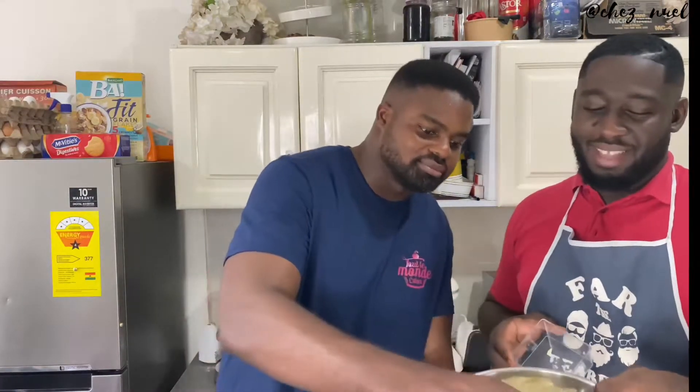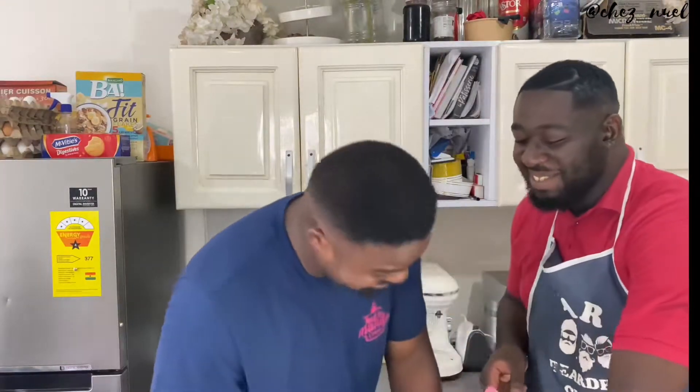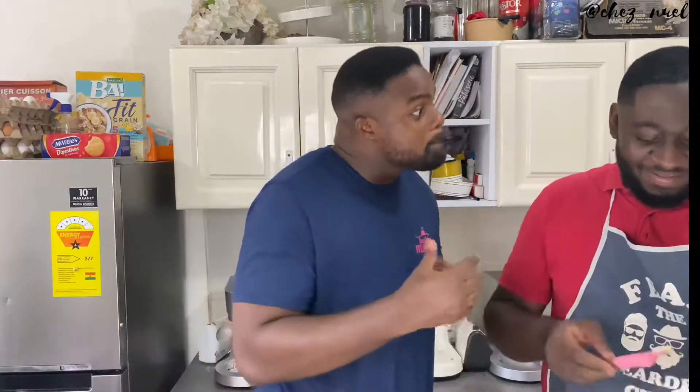Alright, so we're going to start off by melting the chocolate and the batter. It's supposed to be batter — okay, so it's going to be batter. All right.